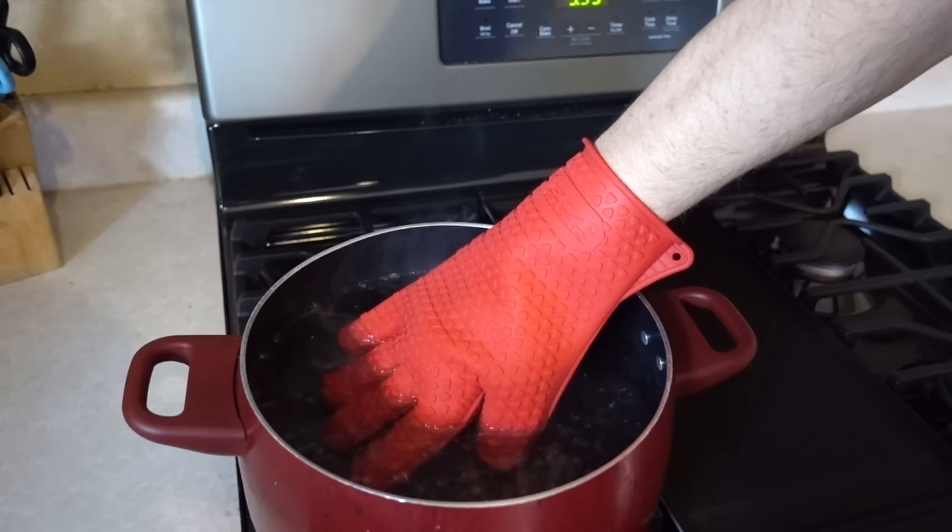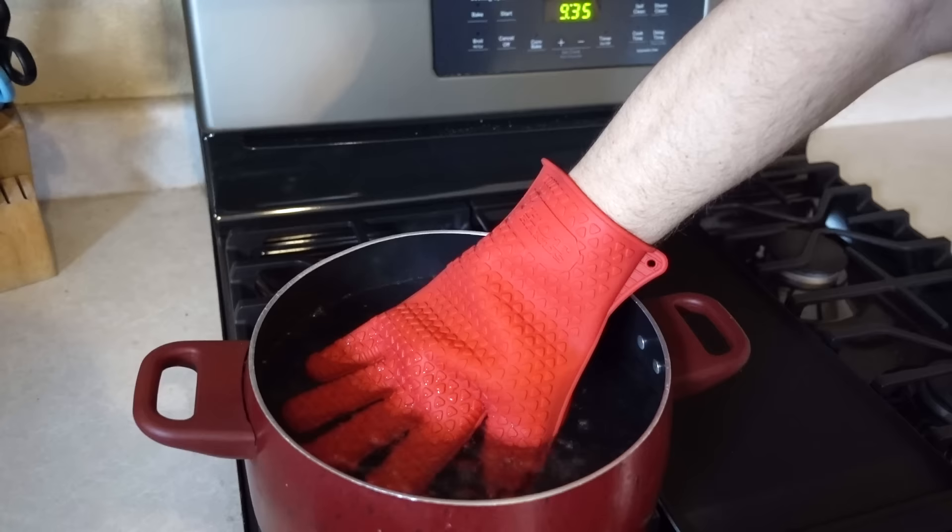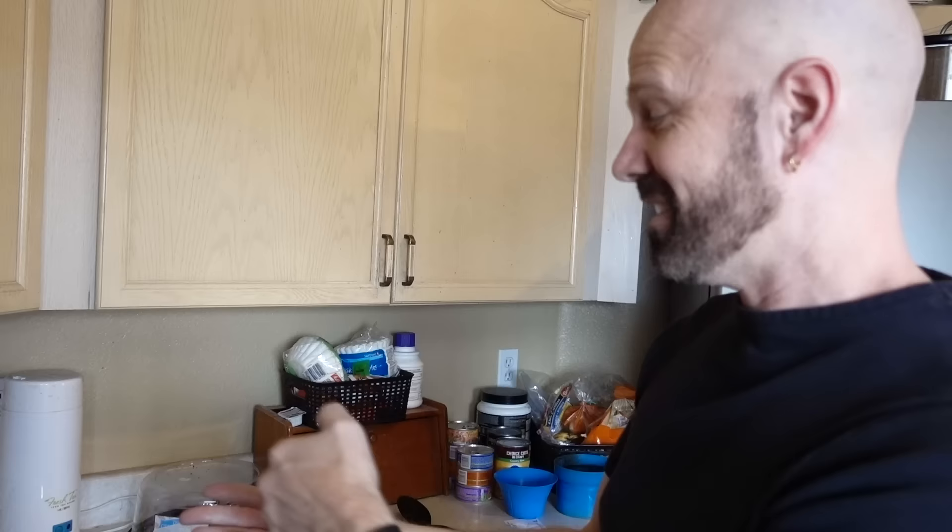Starting to feel warm. Oh, it's starting to feel warm — ah! Well, it lasts for a few seconds, but after you pull your glove out it stays hot from the hot water on there, so I wouldn't suggest doing that. That would probably be a bad idea. Don't put it in boiling water for very long.